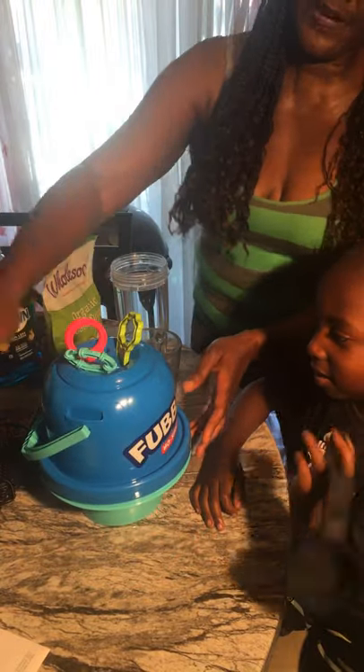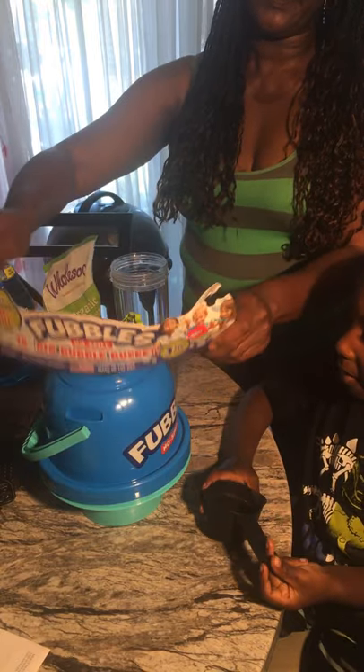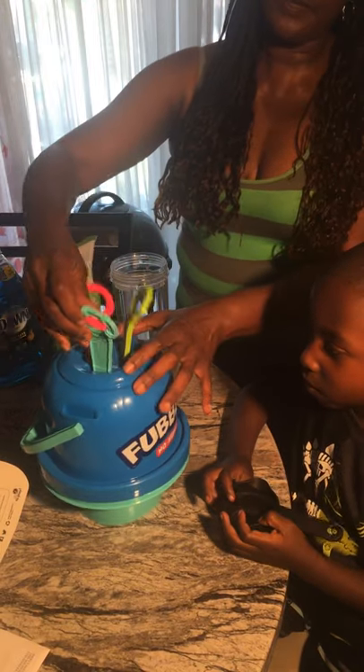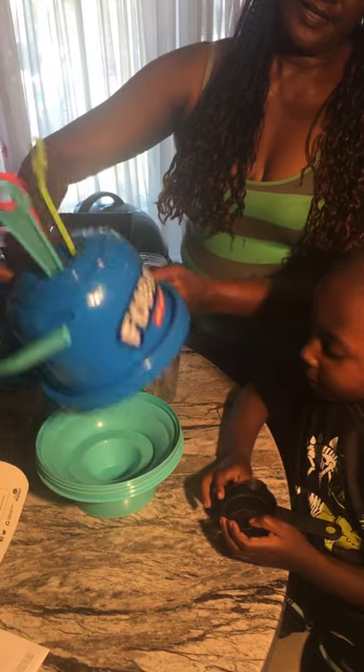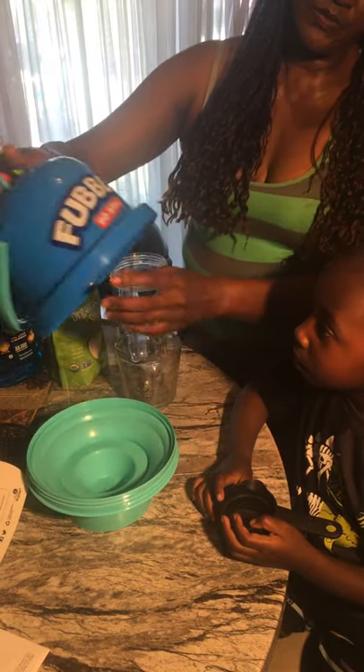So we got the fubble machine, right? It's a fubble tub. And you got to put your own bubbles in there, but it comes with all these different tools. So we're going to open it up. It screws on, and this is a tub so it won't spill.